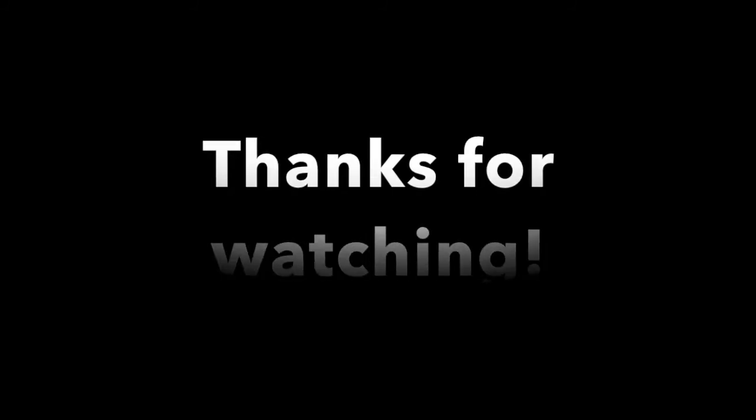Thanks for watching everybody, I hope you had fun. Have a great day!